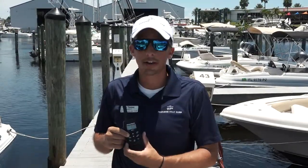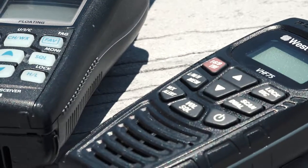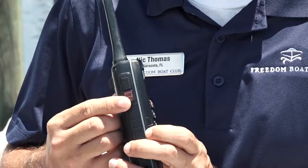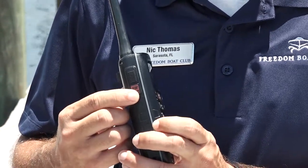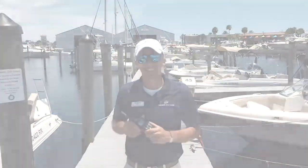Radios have different output power. On this radio, we have a low, medium, and high setting. You want to use the low setting when doing close communication. In the event of an emergency, you can depress the red 6-watt output to maximize the signal strength when talking.